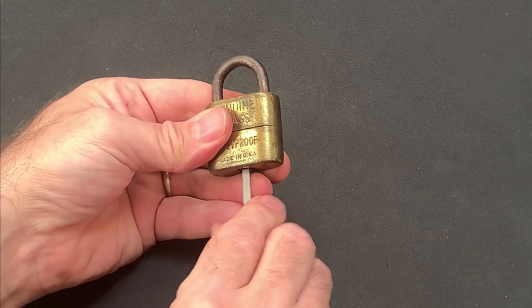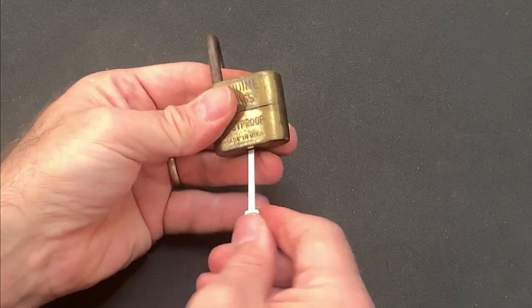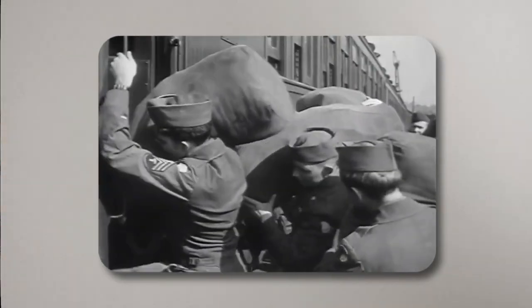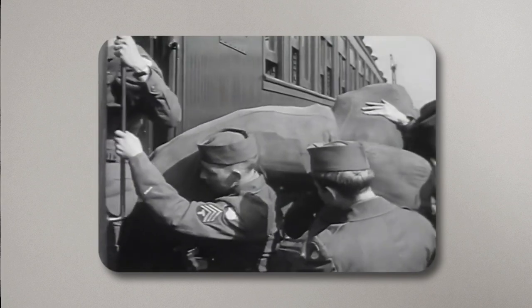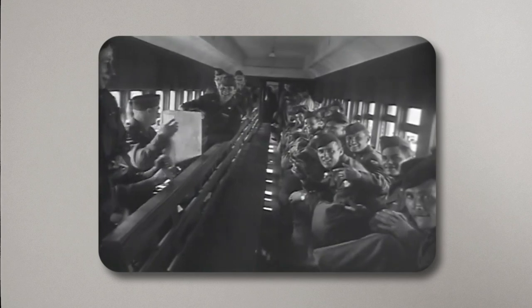By no means a high security solution. But these locks didn't need to be. I suspect they functioned more as a way of preventing the kit bag from falling open in transit rather than protecting the contents, which could of course have been accessed at any time using a knife or a bayonet to slice away the bottom canvas.